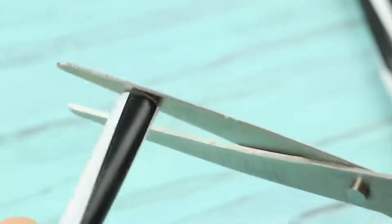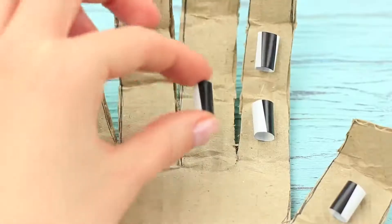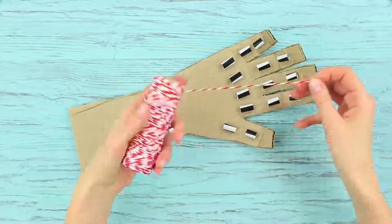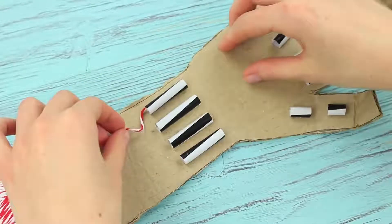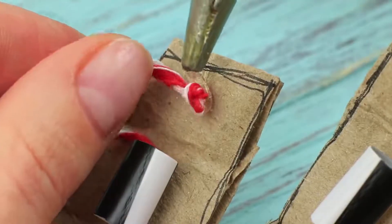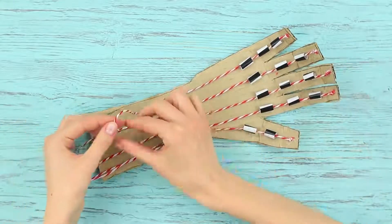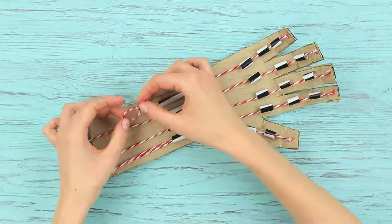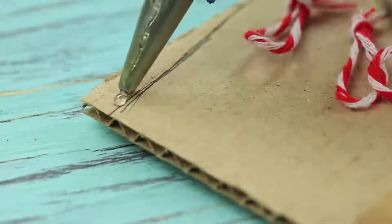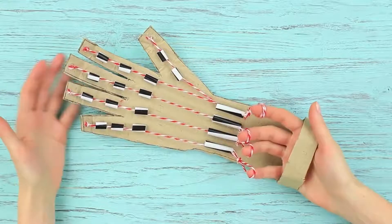Cut a thick cocktail straw into short and long pieces. Attach the short pieces to the phalanges and the top of the palm, and attach the long ones to the wrist. Take string and pass it through all the straws in a row, from the wrist to the tip of a finger. Hot glue the string to the tip of the finger. Pass the string through each of the fingers in this way. At the wrist area, tie the ends of the string into wide loops. Attach a cardboard strip to shape an arc here.